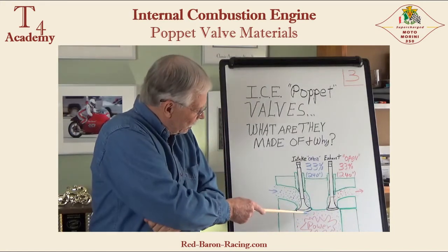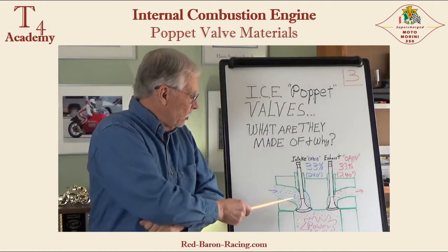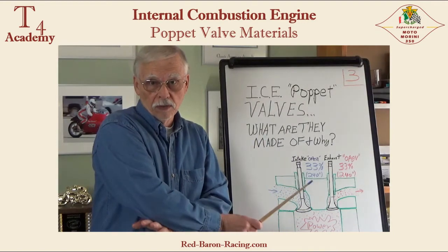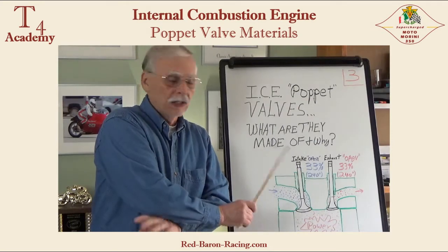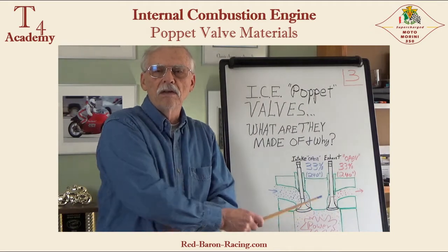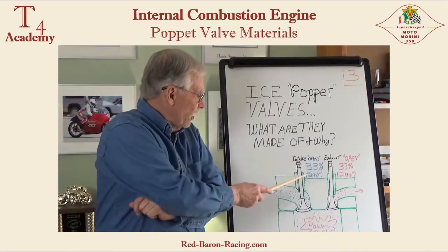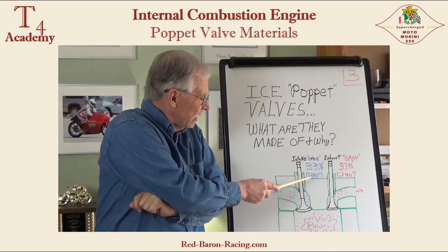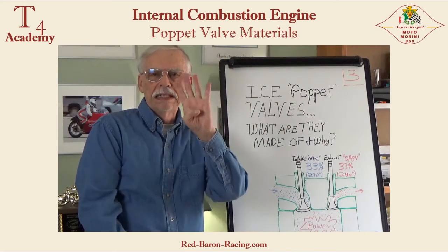And why is that? It stays closed two-thirds of the time and is open one-third of the time. During that one-third, fuel and air mixture — which is cool in proportion — flows past in a very quick, violent, blasting stream into the cylinder, which cools and takes away the heat that's been baking into the face of this valve from the power stroke and the exhaust stroke. So it's actively cooled one-third of the time, assuming a camshaft duration of holding the valve open 240 degrees over 720 degrees, which is two revolutions — one complete set of four strokes.